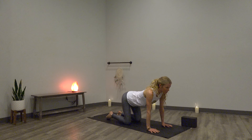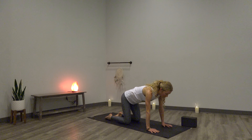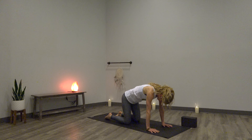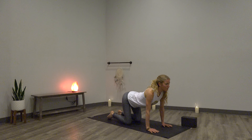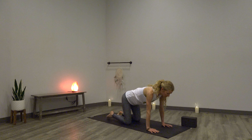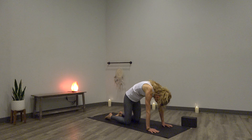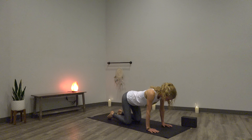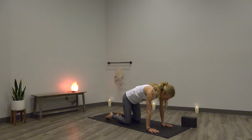Inhale, drop belly, lift heart. Exhale, round down. Press your shins heavy into the earth. Inhale, drop the belly, draw your heart forward. Cat stretch — exhale, fully empty your lungs of breath. Give yourself that gift. One more time: inhale, lift heart, draw shoulders back, the belly falls. Exhale, come back. Inhale, tabletop. Really stack everything strong here. Lengthen all four sides of your waist.